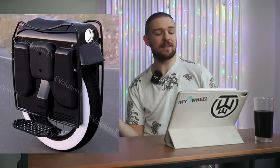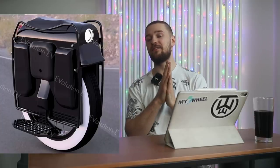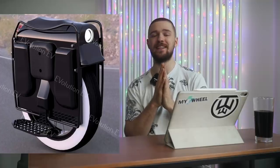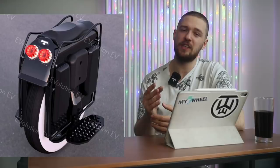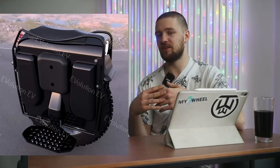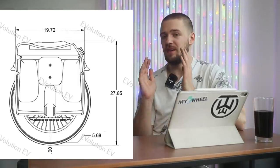Having a EUC built in the western world with higher quality and safety standards is just a blessing. The Evo will feature a 22.5-inch by 4-inch wide tire — the fattest tire ever put on a production EUC. Brian is very much inspired by motorcycles, and you can see that in many aspects of the design.